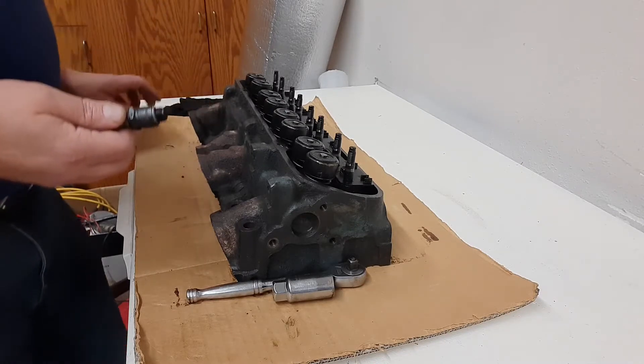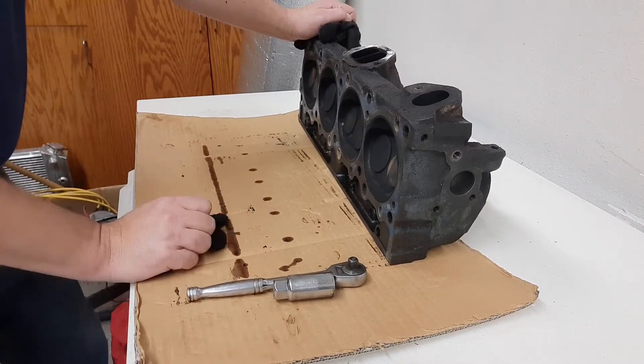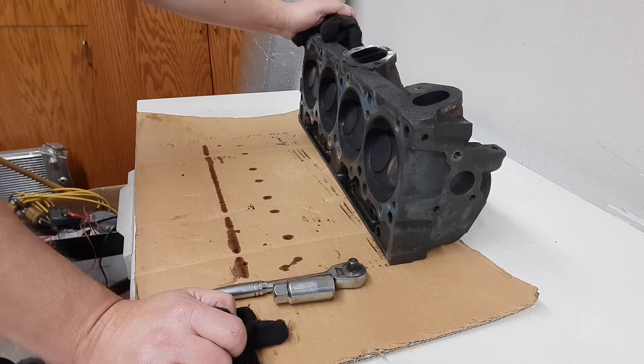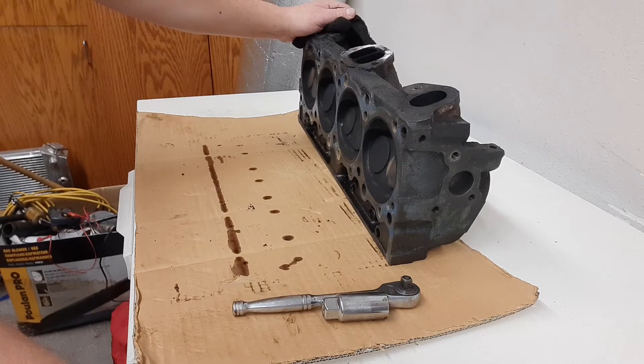I'm going to make sure that the stroker kit I'm buying is the right one. I'm going to try to use it with these number 16 heads. I did some number crunching online — there are a couple of calculators you can use. Eagle has a stroker kit that has dished top pistons, 22 CCs. There was one I saw with a 4.21 stroke that was a flat top, which would eliminate my need for dish pistons. There are a bunch of different options.